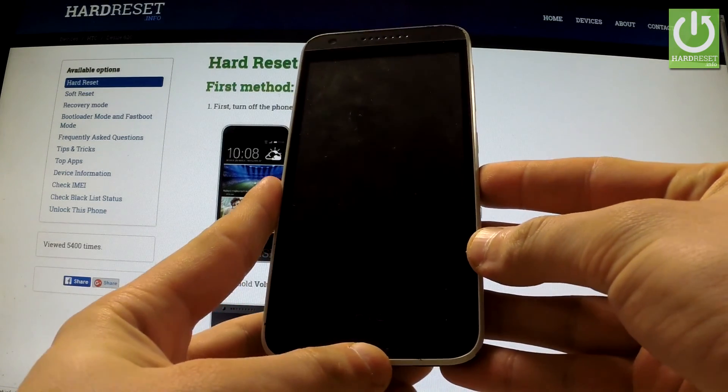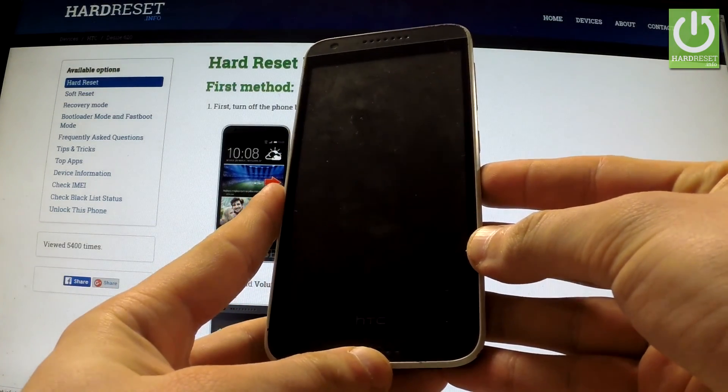In this tutorial I'm going to show you how to accomplish a factory reset operation in HTC Desire 620.